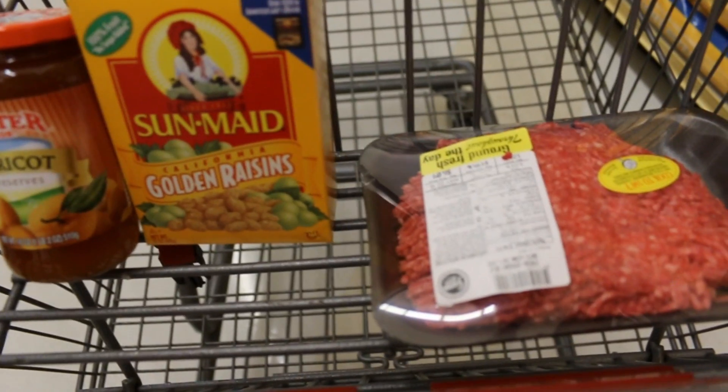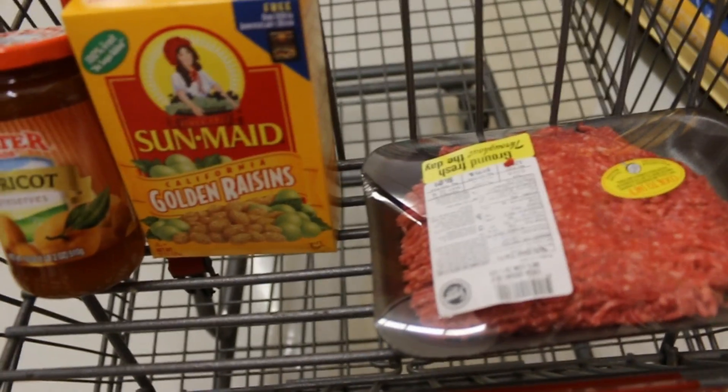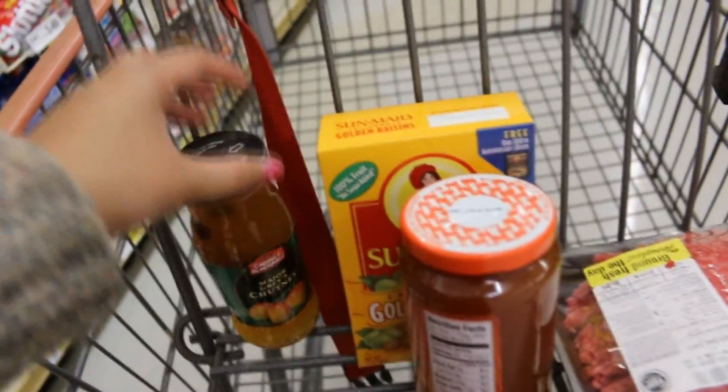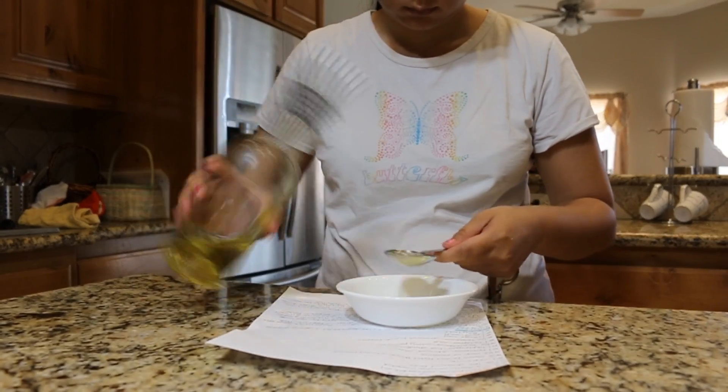I was able to get apricot jam, the sultanas, and the beef. For the life of me I could not find any chutney, so we'll just have to make do or substitute it with something else. Actually, I found it — it was hiding in the condiments aisle. So yeah, I was able to get everything I needed.